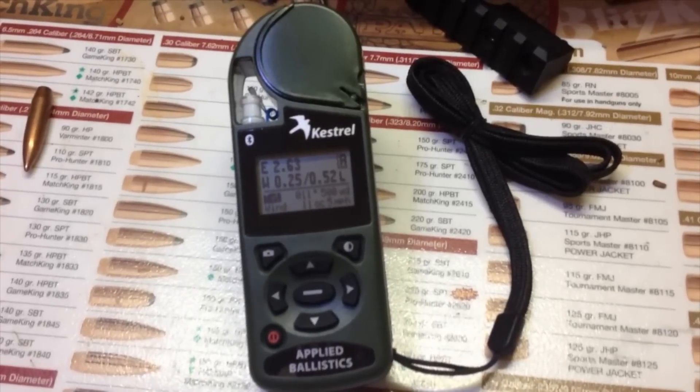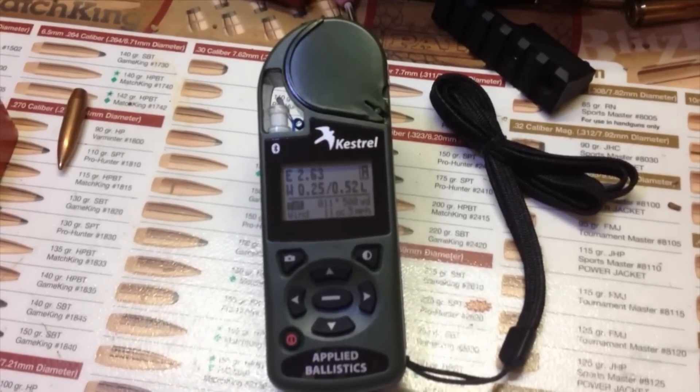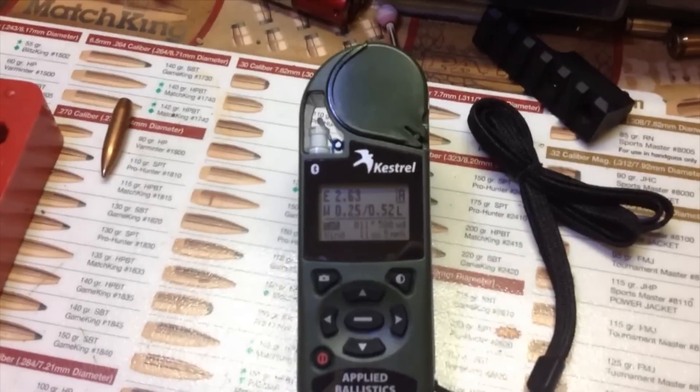Hey guys, welcome to Ryan's Range Report. Today is not so much of a review as it is a how-to on how to set up the Kestrel from Applied Ballistics. It's the 4500 NV with Bluetooth and Applied Ballistics.